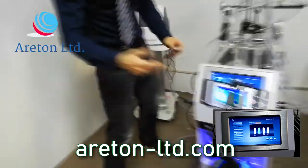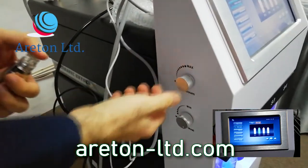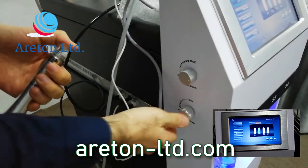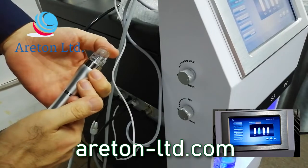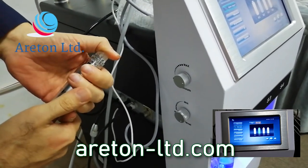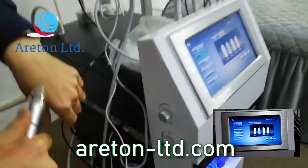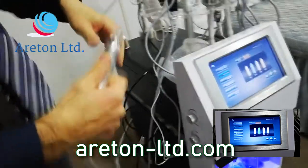I'm going to go into the full modes. You've got here the regulation of the suction, which is at maximum at the moment, and here you regulate the water the way you want. So you've got your water massage in there — it's absolutely amazing, really amazing.